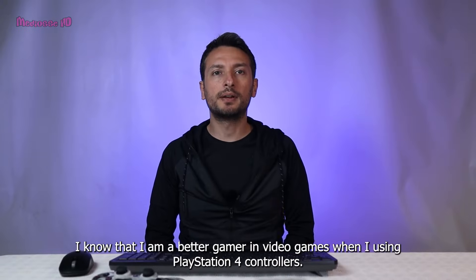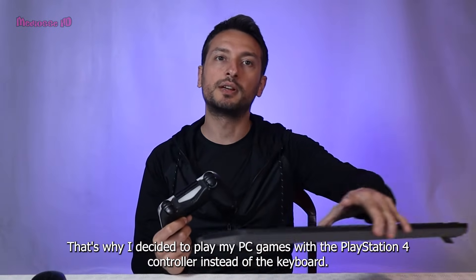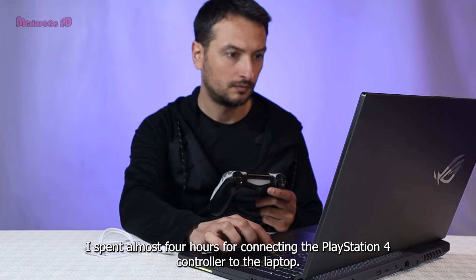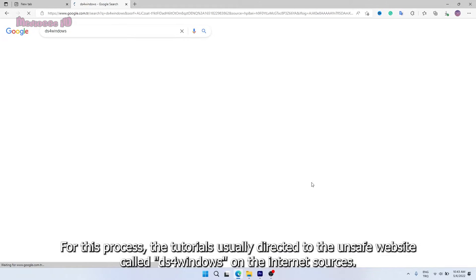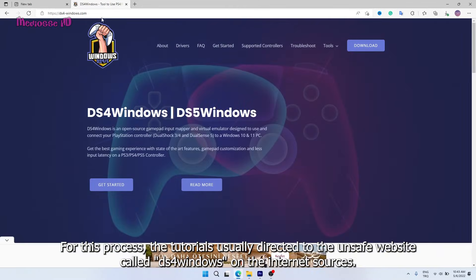Hey everybody. I know that I'm a better gamer in video games when I'm using PlayStation 4 controllers. That's why I decided to play my PC games with my PlayStation 4 controller instead of the keyboard. I spent almost four hours connecting the PlayStation 4 controller to the laptop. For this process, the tutorials usually directed me to an unsafe website called DS4Windows.